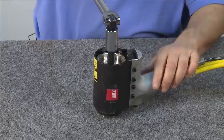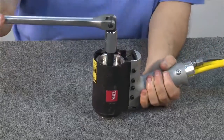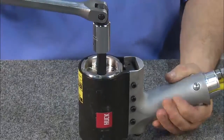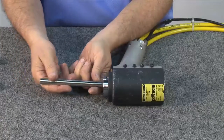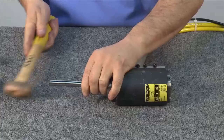To remove the back cap, insert a one-half inch allen wrench, break the back cap loose, and thread it all the way out. Remove the wrench and lay the tool on its side. Using a long rod, insert it into the back cap and hammer it out the back of the tool.